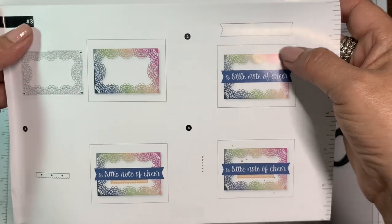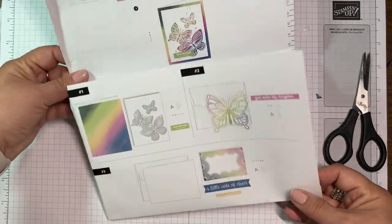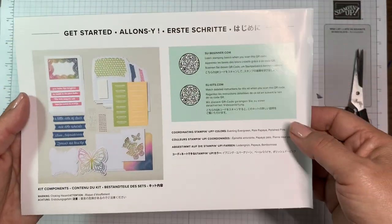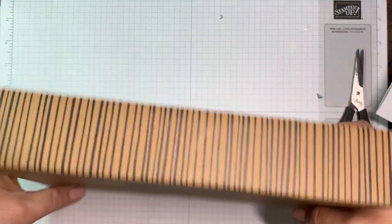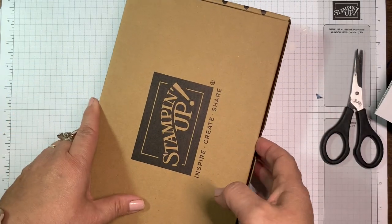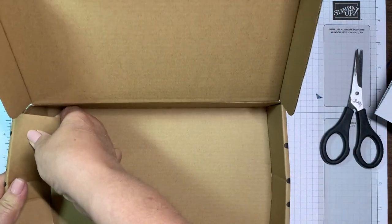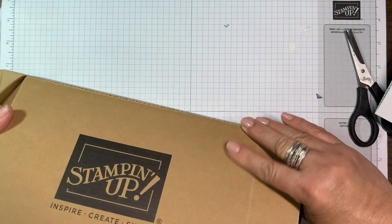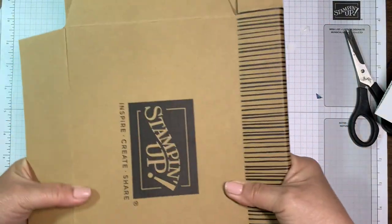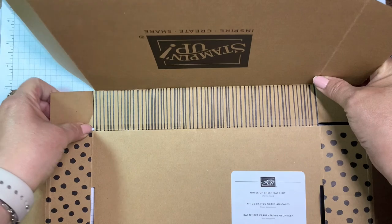Here's a card with that beautiful scallop overlay — 'A Little Note of Cheer' — so these are cards you could use for anything. Now I want to show you how to break down this box. It's a very plain Stampin' Up box, great for storage. I wrapped a lot of Christmas gifts in them this past year. You can take all these sides and fold it flat — flat storage is always good.